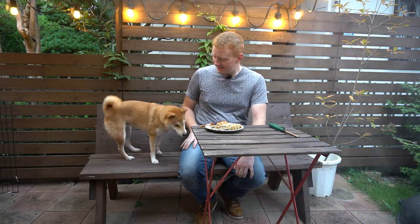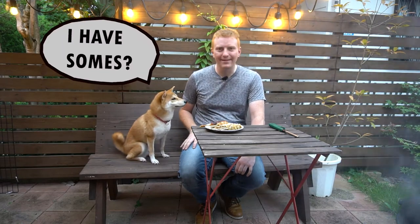Alright, now our delicious yakitori is ready to eat — but you should always eat yakitori with a friend. Alright, you ready to eat? Let's eat.